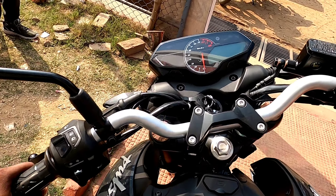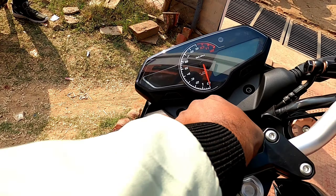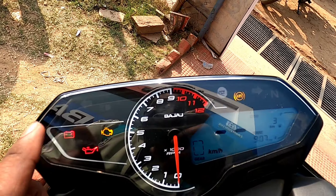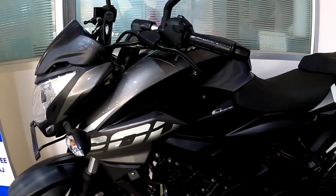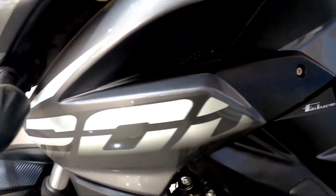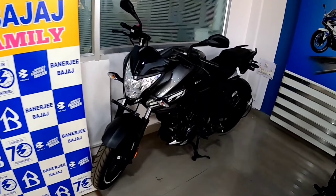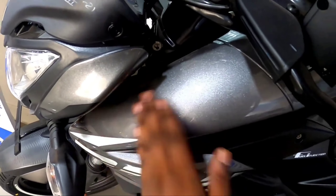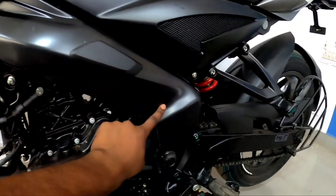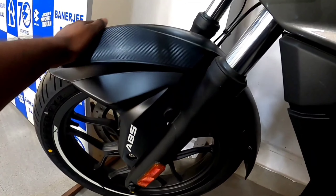The N250 has a single handlebar, and the meter console is fresh and new. This is the first bike where you can see a gear shift indicator. On the NH200 front side, you get a halogen headlamp with no LED setup. The turn signal indicators are also halogen — the iconic headlamp design from 2012 with no updates, and the meter console is also the same with no changes.